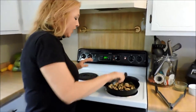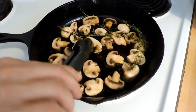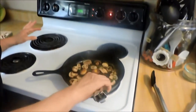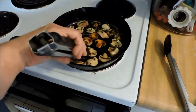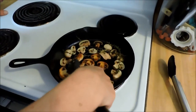Here we go — I'm going to show you this. This is exactly what you want. Single layer, about five minutes. You see that? How it's gotten like a little crust on it? So all you do at this point is flip them over to the other side. Now that they have gotten golden on that first side, this is when we can season with salt and pepper.